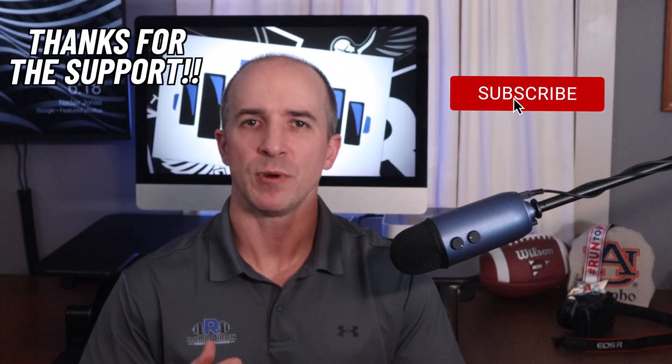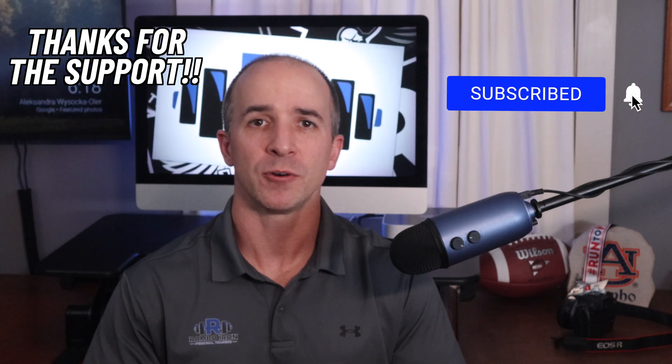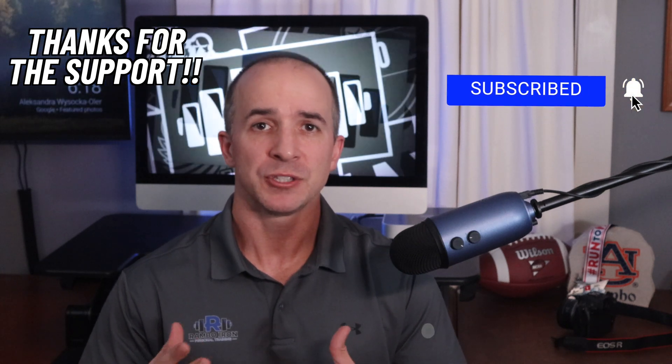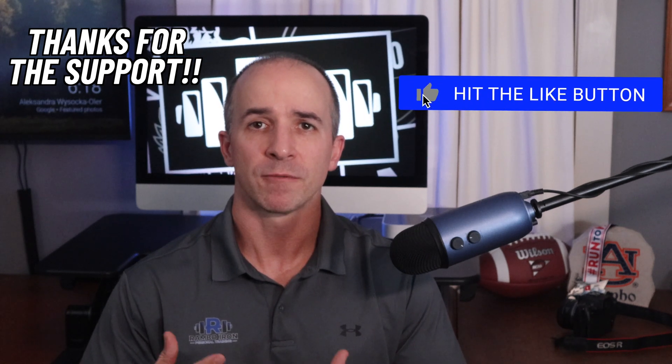I appreciate you supporting the video and channel. If you haven't already liked the video please do it and subscribe to the channel if you enjoy this content. Share it with your friends and leave me a comment if you have any questions or even requests for future content. Thank you again.